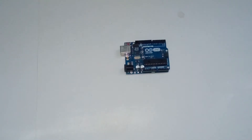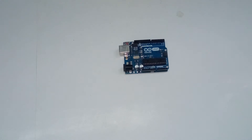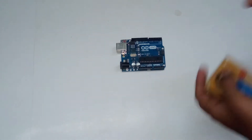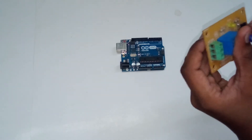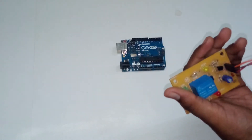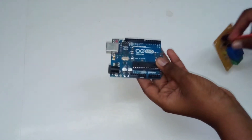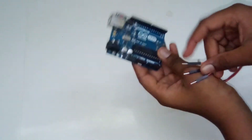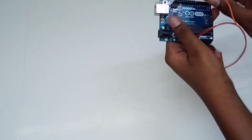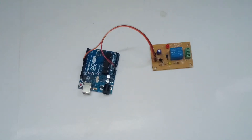First, take the Arduino Uno, three jumper wires, and the relay board. I am going to connect the red wire to the positive 5 volt input, the brown wire to ground, and the orange wire to the input pin of the relay. Connect the 5 volt of the relay board to the 5 volt of the Arduino, the ground pin of the relay board to the ground pin of the Arduino, and the input pin to pin 8 of the Arduino. Next we are going to connect the USB.